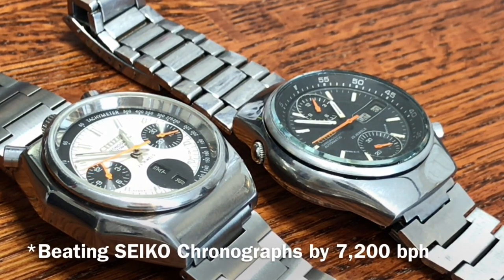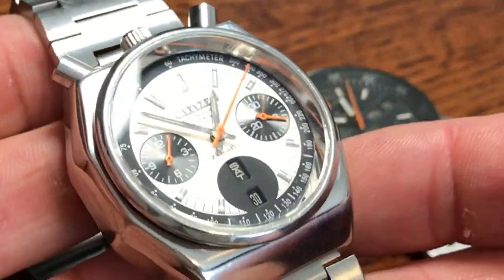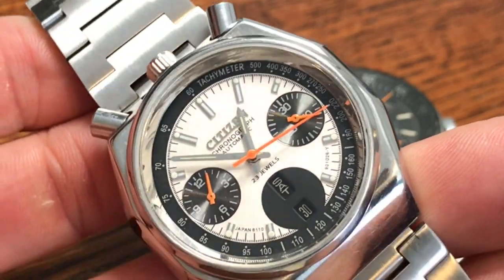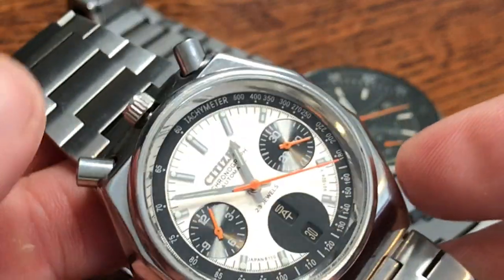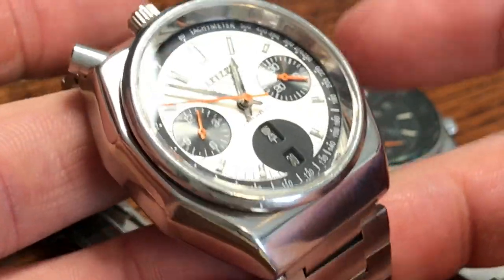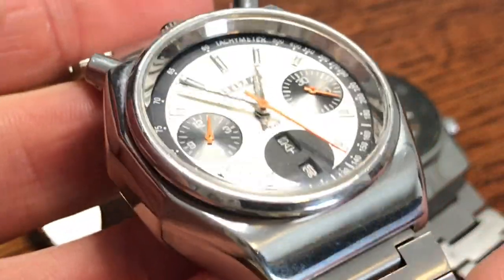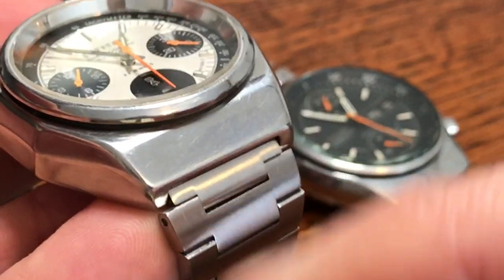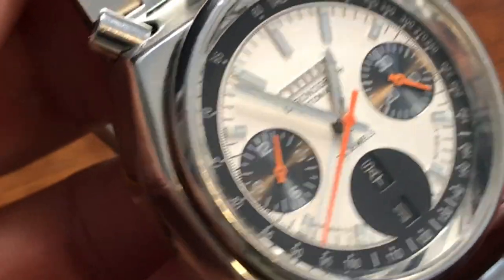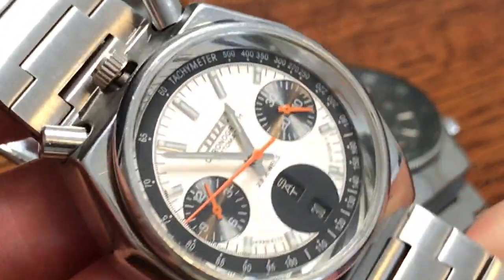Let's take a look at the Bullhead. It is 38 millimeters wide, 29 millimeters wide diagonally, with a 41-millimeter lug-to-lug width, and it's 13.3 millimeters thick. It has an 18-millimeter lug width. This is a hooded case — the Spider also has a hooded case. The reference number for this Bullhead is 67-9356, and it has 23 jewels.